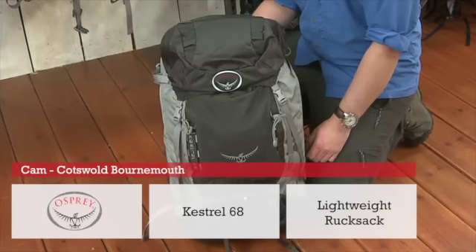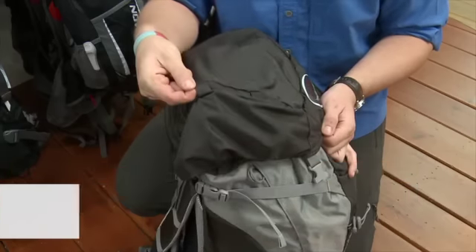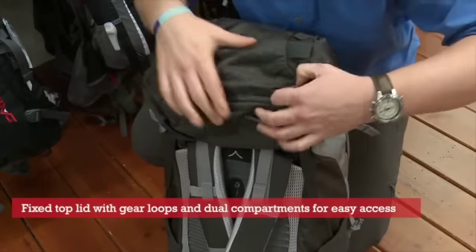Hi, this is the Osprey Kestrel 68. It's an ideal multi-purpose rucksack with a fixed top lid with gear loops and dual zip compartments. This provides quick access to all your necessities.